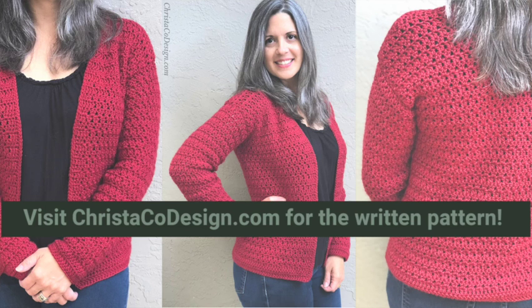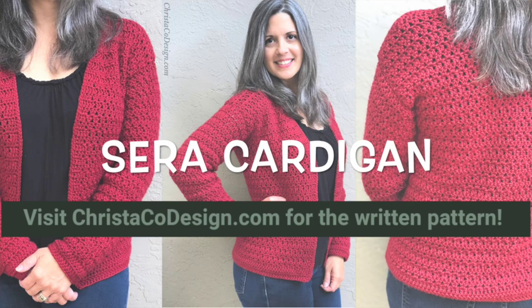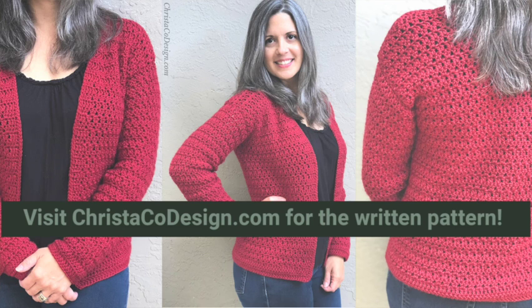These numbers are available in the written pattern, which you can find free on my blog christicodesign.com under Sarah Cardigan. You can also purchase the PDF pattern from one of my shops, which includes all of this plus a chart with additional measurements and a schematic. Links are in the description.